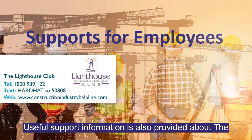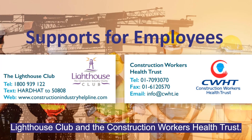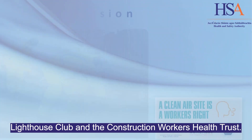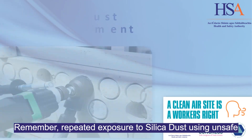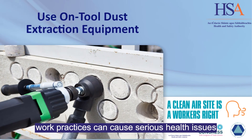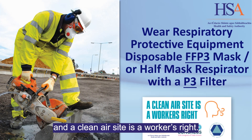Useful support information is also provided about the Lighthouse Club and the Construction Workers' Health Trust. Remember, repeated exposure to silica dust using unsafe work practices can cause serious health issues. And a clean air site is a worker's right.